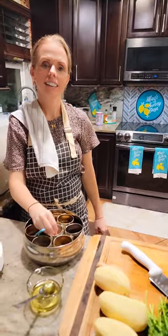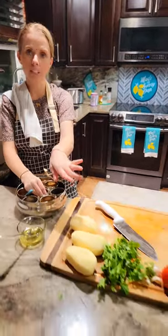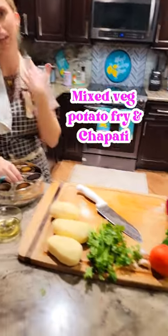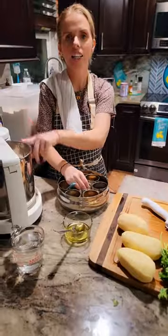What are you cooking for dinner tonight? I am making potato fry — not just potatoes, obviously it has other veggies, but I call it potato fry — and chapati.